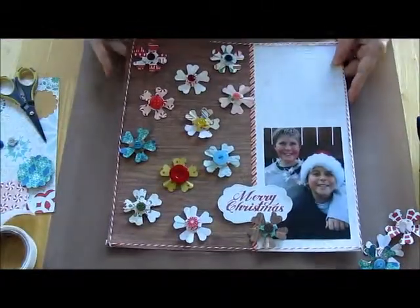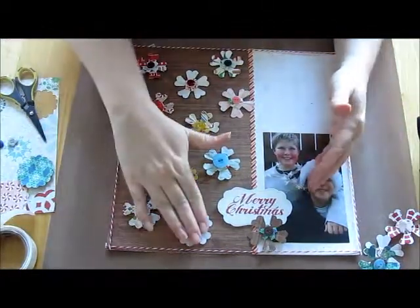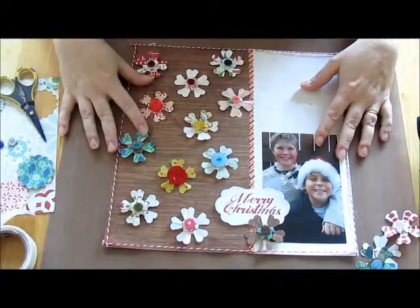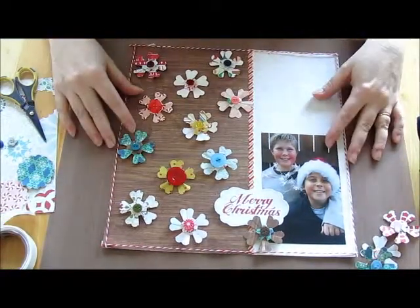And then you end up with these. You just place them along your layout so it looks like falling snowflakes. It didn't take me hardly any time at all to make them, and it was such a fun layout.